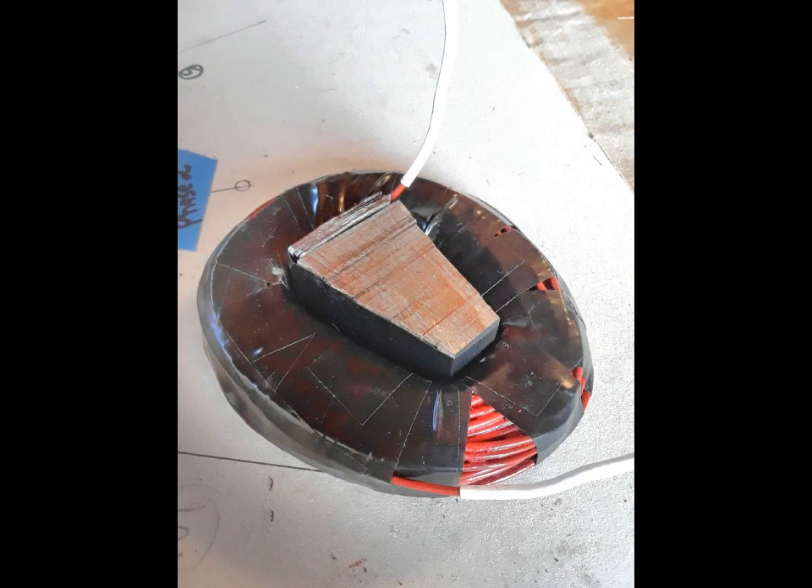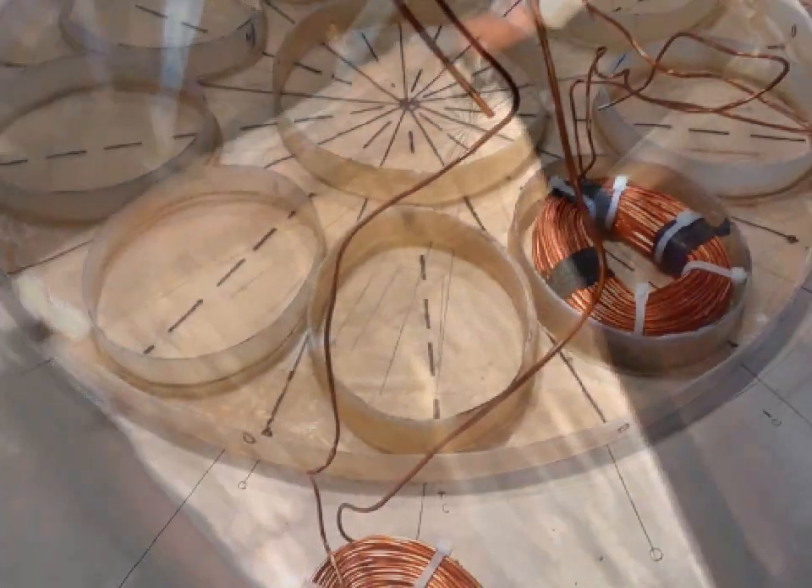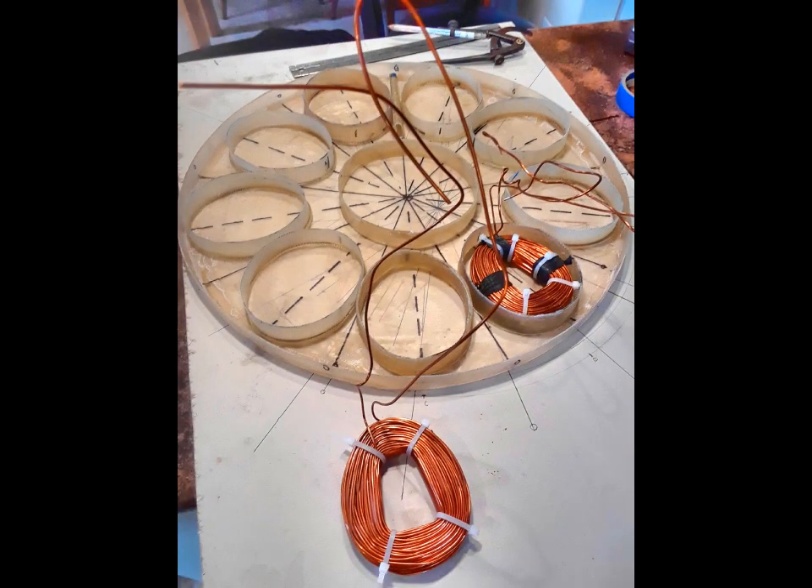That was a lot of work — probably way too much work. But there it fits into the coil. The laminate steel core really focuses the flux lines in the right place.